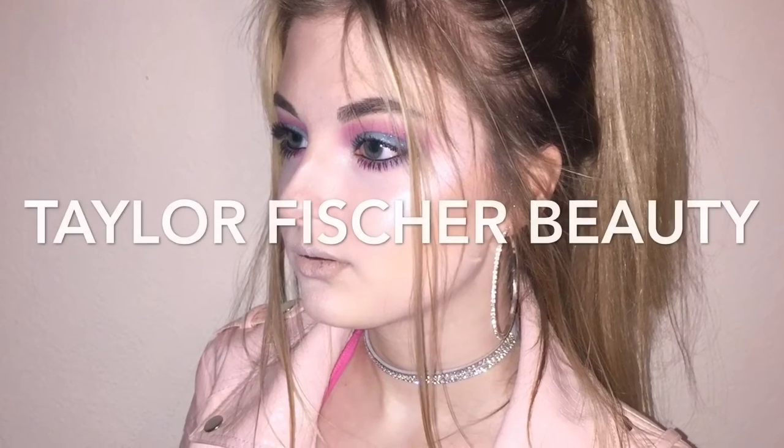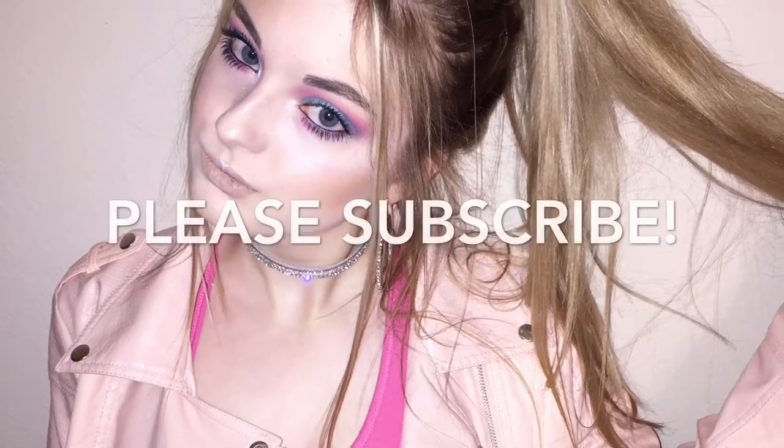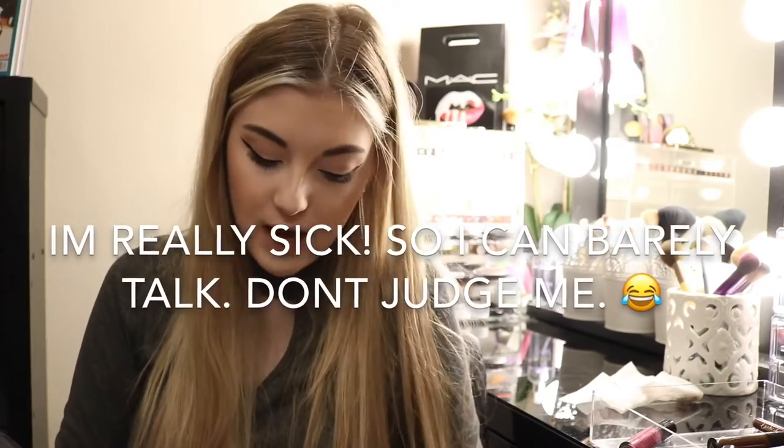Hey guys, welcome back to my channel. So today I am gonna be reviewing and swatching the new Wet n Wild Liquid Lipsticks.